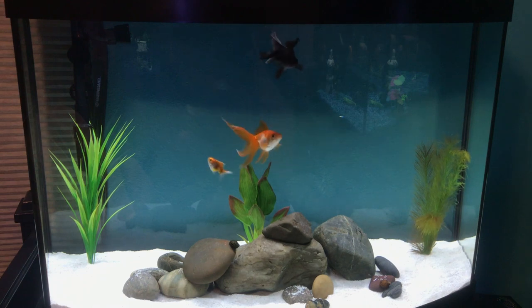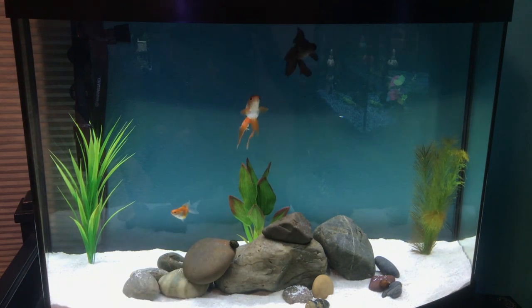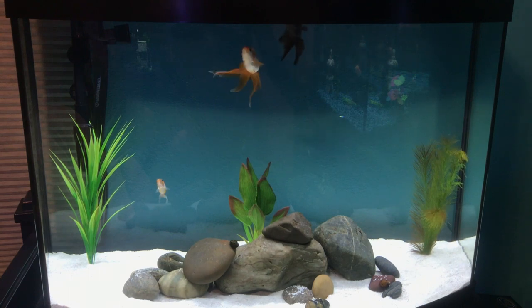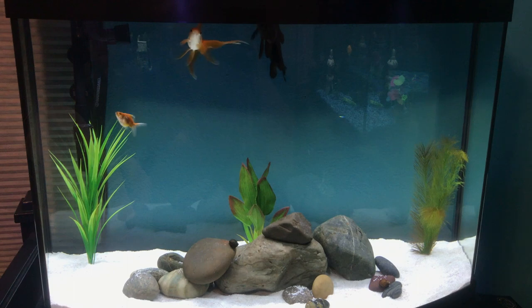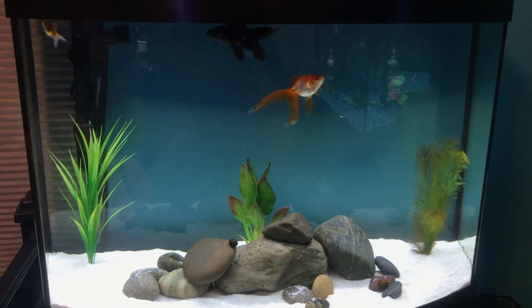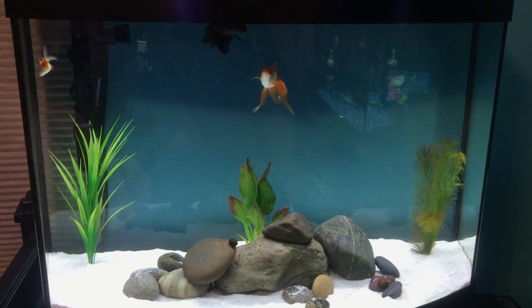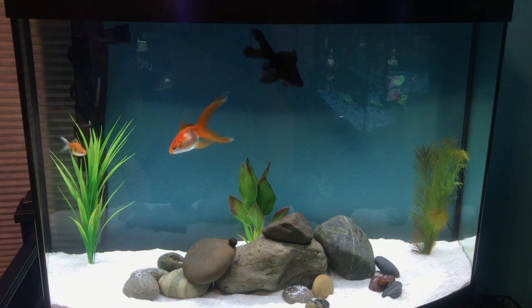Remember that goldfish will grow — they're not going to stay tiny forever. These guys can grow up to 8 inches long, even more. You're going to need a big tank, and they can live for a very long time, upwards of 20 to 40 years. So you need to be prepared to have these fish. You can't just throw them in a bowl and hope for good luck — your fish is going to die.